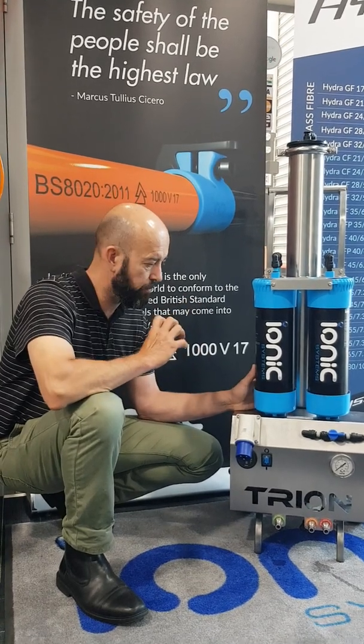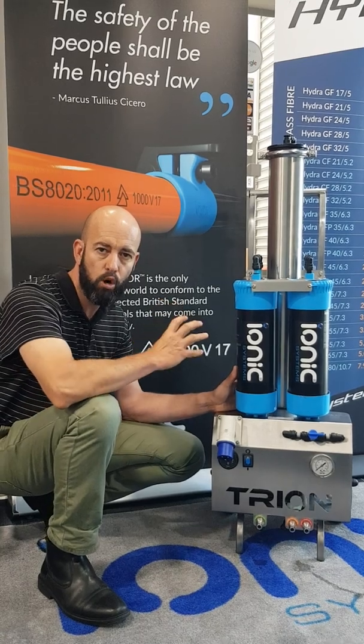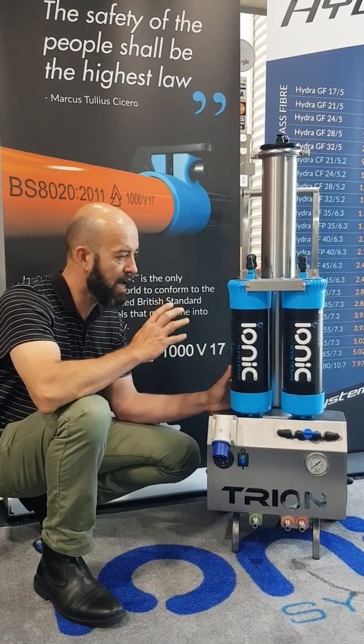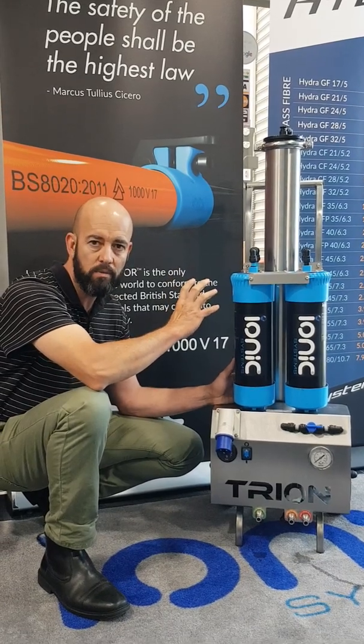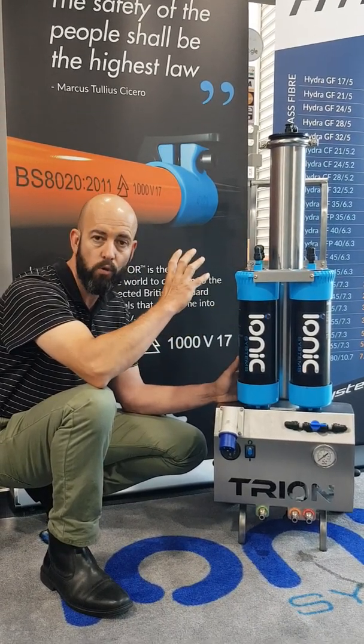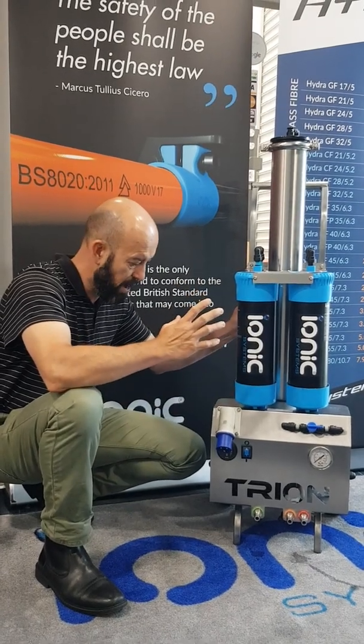Hi all, I just wanted to give you an overview of the Trion system from IONX Systems. Portable reverse osmosis carbon RO DI - so 15 inch carbon, 15 inch DI and a 4040 RO. Very, very robust stainless steel frame.